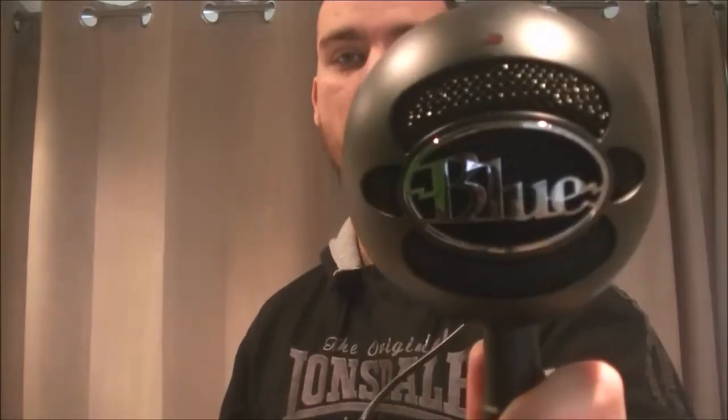Hello everyone, welcome back. Not really an unboxing, but I just wanted to introduce the new microphone that I'll be using on some videos. Obviously for certain videos where I'm using the camera recording me right now, I may not bother with this audio, but for voiceovers, this is the new equipment.